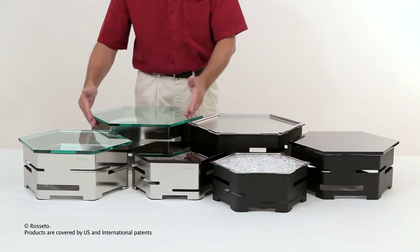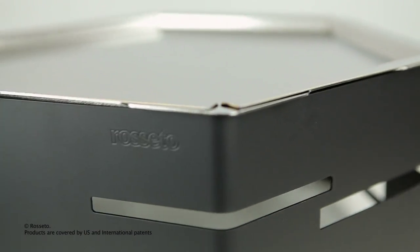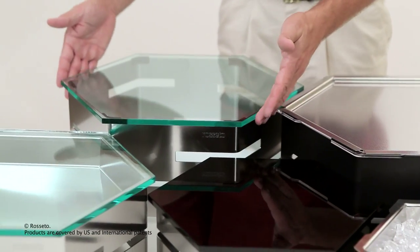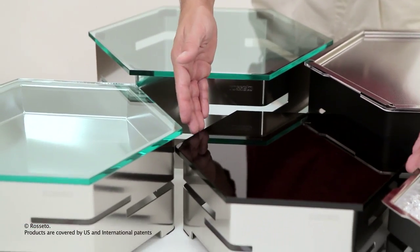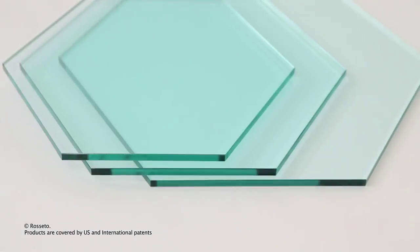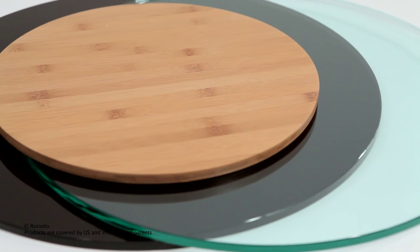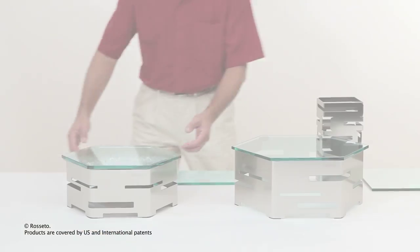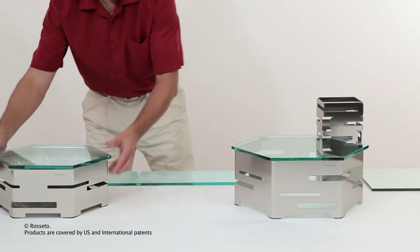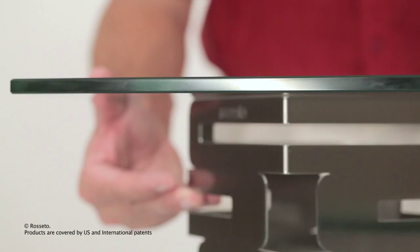This unique shape allows for a continuous 360 degree approach to buffet wear. The Hexagon System comes in three different sizes and both stainless steel and matte black finishes. To complete your Hexagon System, choose from multiple surfaces ranging in shape, size, color and material such as tempered glass, acrylic or stainless steel. The numerous configurations allow you to create a totally new display with the exact same pieces.